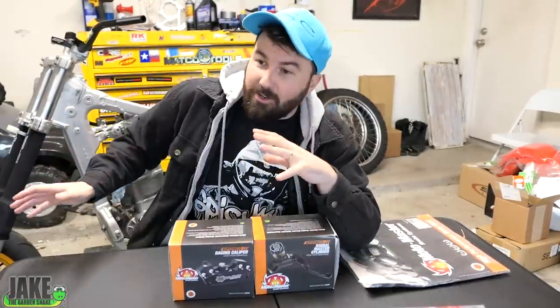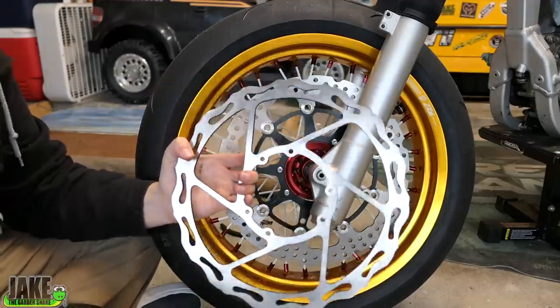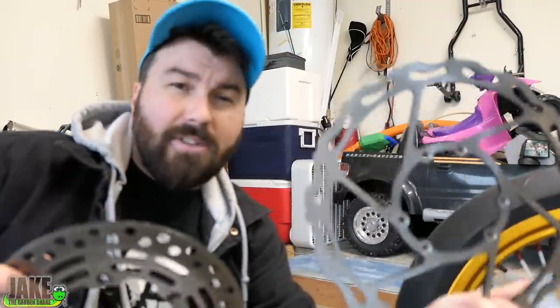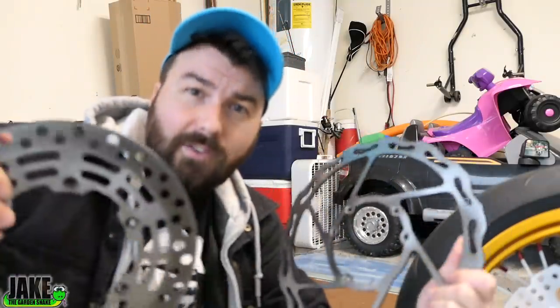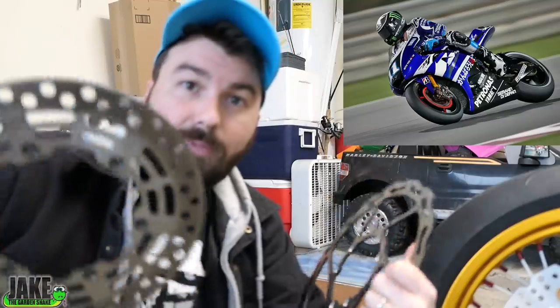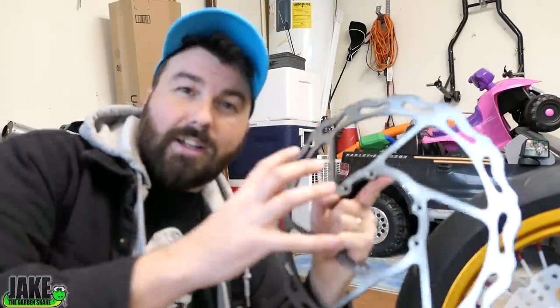I'd like to explain why this is good. The Warp 9 and MotoMaster rotor are both a 320. I have another steel one here to give you an idea — there's a lot bigger rotor here. When you brake, you have to turn your forward energy essentially into heat and then dissipate that through the rotor. The more rotor area you have, the more you can dissipate heat. Also, the reason we have a floating rotor instead of a solid rotor is because of our big brake upgrades — we know we're going to generate a lot more heat, and a floating rotor will let it expand slightly.